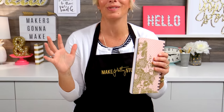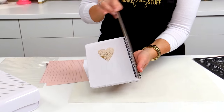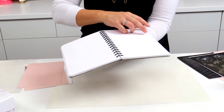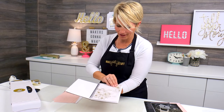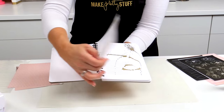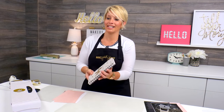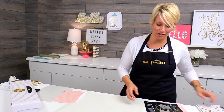Hello, my lovelies. I am so excited to show you the most magical way you can use the mink, and that is with my screen prints. I'm going to show you four different screen prints — from words all the way to vellum — and also journaling lines. We can make really cool effects, and it's so easy and so much fun. So let's get started.